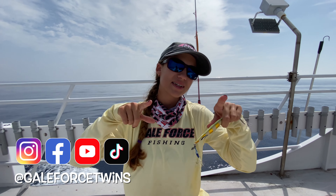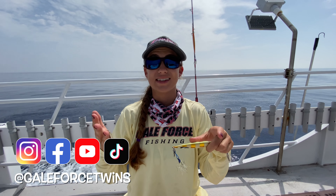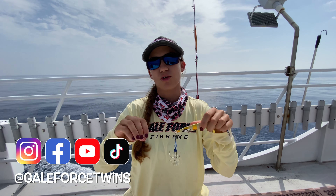What's up guys? My name is Amanda. My twin sister Emily is behind the camera. Welcome to our channel, Gale Force Twins. Today we're out fishing in Pulley Ridge.